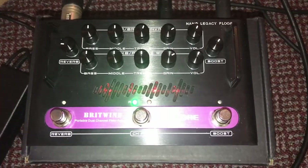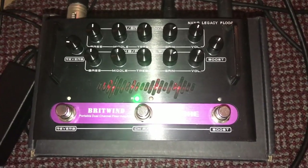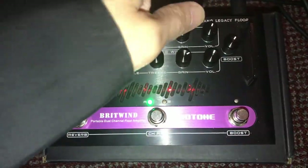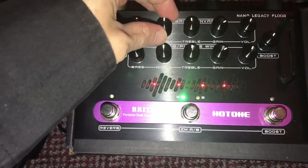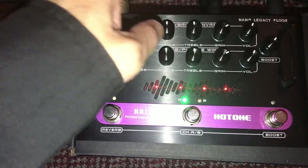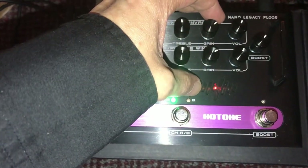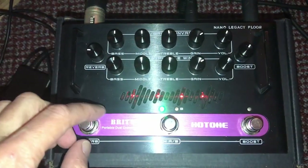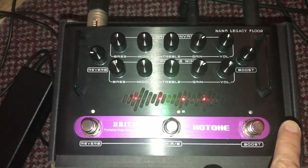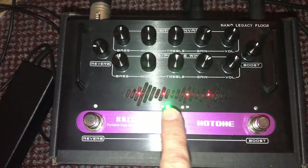I'm going to use the Hot Tone Britwind again for this demo, with the direct output going straight into the console. Set all this stuff flat — I'm going to use the A channel to start out with. I like a little bit of gain so I'll leave that there. Reverb off, boost off, just on channel A.